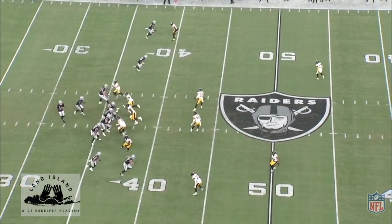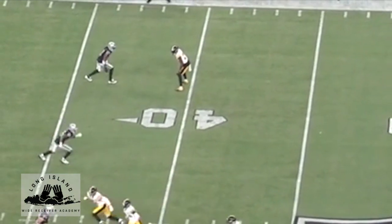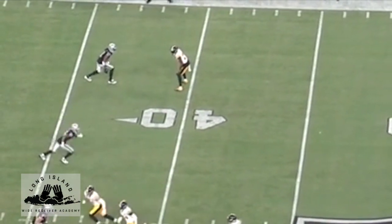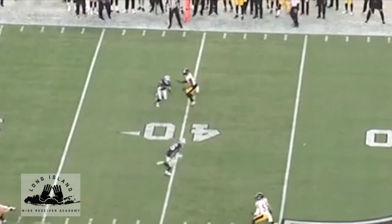Devontae's running a dig route for his eighth target of the game. He's lined to the top of the screen working against a cloud corner. Due to the alignment of the corner, Devontae has to eat up space prior to hitting his split release. The rule we use versus soft press is: if we can't touch them, we have to eat up space before working our release — because space is time. If we execute our release two to three yards away from our cover defender, they don't have to react aggressively and they have an angle to overtake us on our exit. So Devontae power skips into his split release.